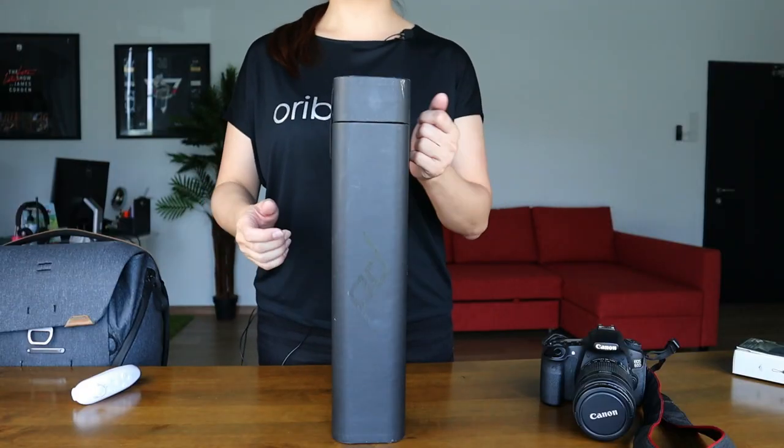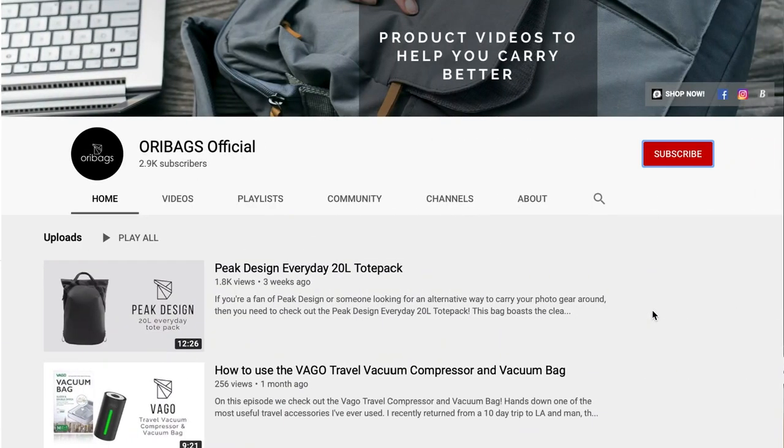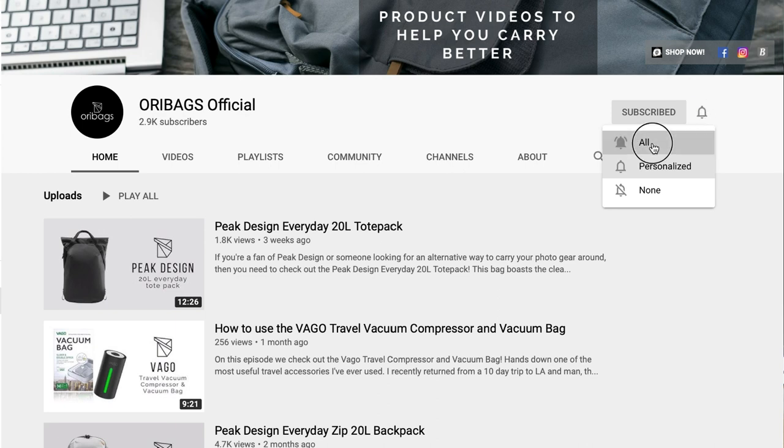Hey, what's up guys? This is Jin from OriBags and on this channel, we are all about coming up with product videos and tips to help you carry better. So if you're new to the channel, why not subscribe to us and don't forget to hit that bell button too.